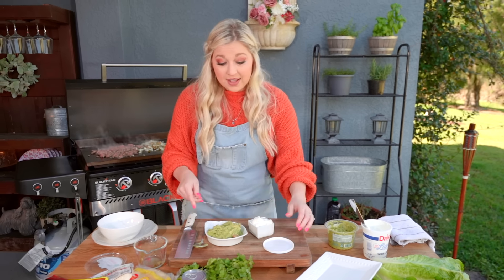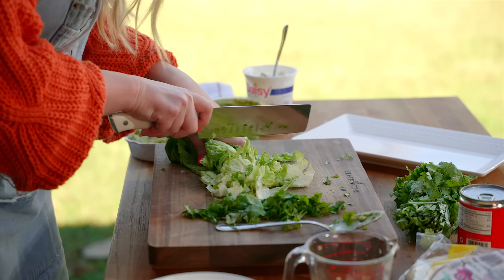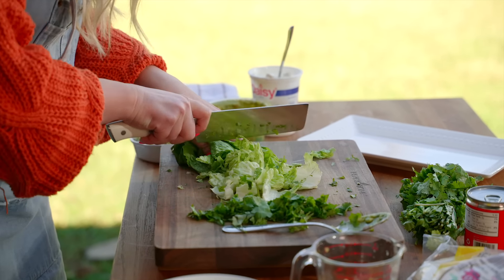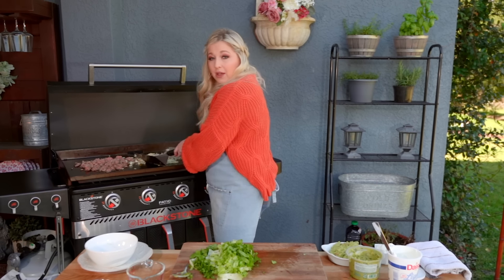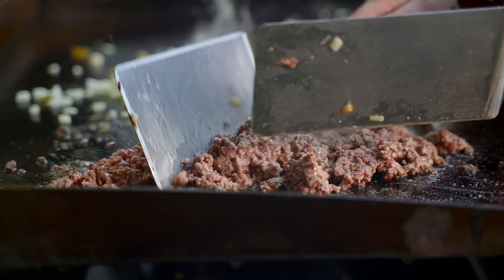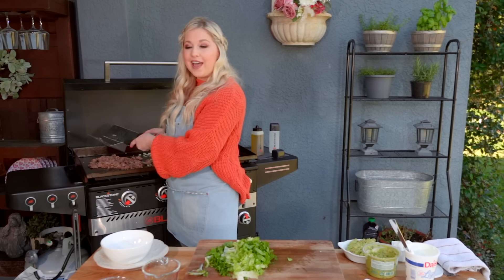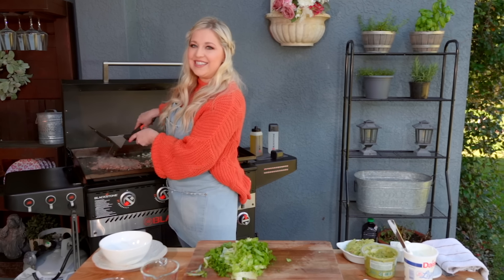I'll talk about the greenery that's going to go with your tacos — that's just simply some cilantro. We'll also have some lettuce right on the bottom of that plate. Now that we have all of our fun toppings ready to go, we're going to go check on our beef and our mixture of onions, pickled jalapeños, and carrots. Looking great!